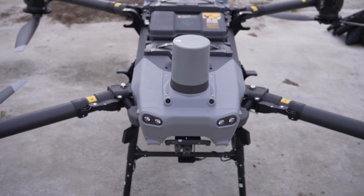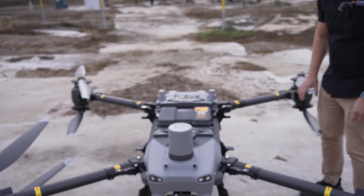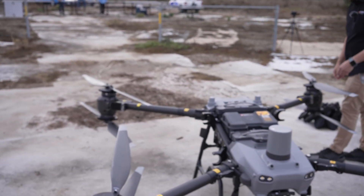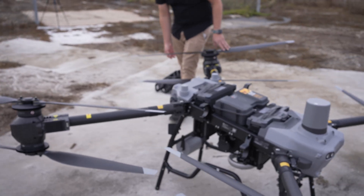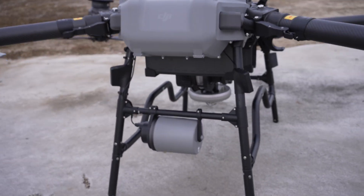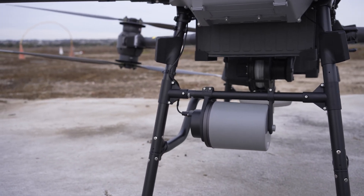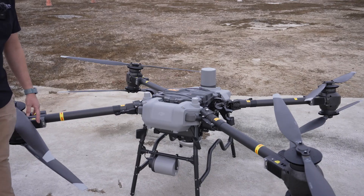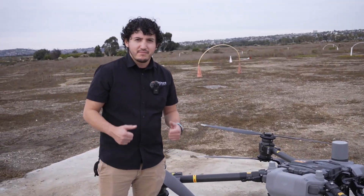As you can see, this is a big drone so it takes a while to just walk around it. On the back side we have an additional radar, so that way you have a lot more omnidirectional obstacle avoidance. And that's pretty much it when it comes to the aircraft — now let's get to the fun stuff.